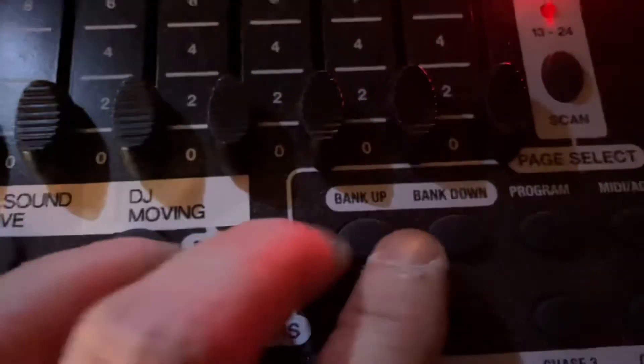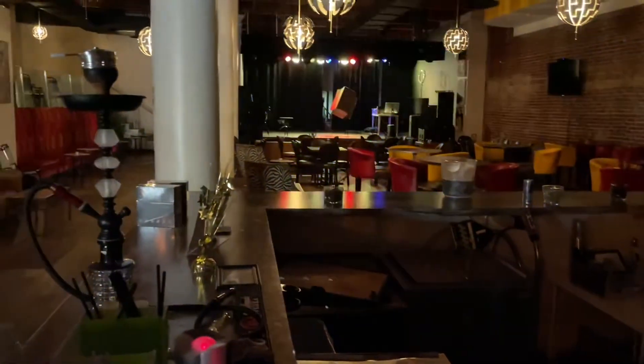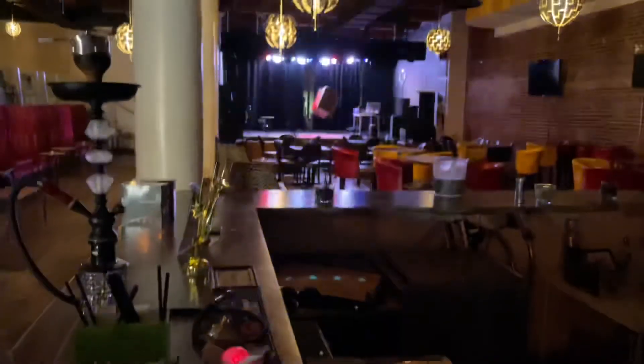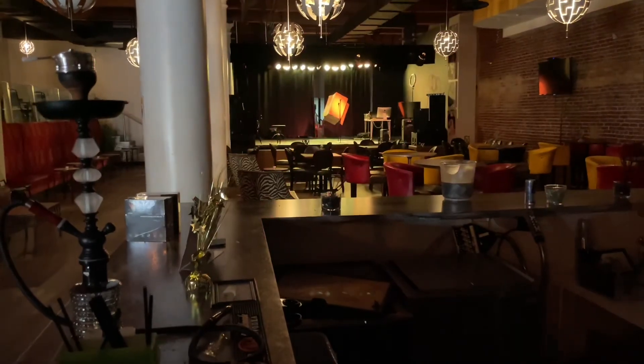Let's get out of that bank and back to the other one — let's go bank down. Now we're in the first bank. It's still playing the scene, and I'll do band yellow. And we're back to our things. So that is it.